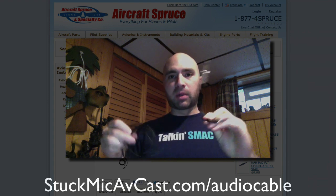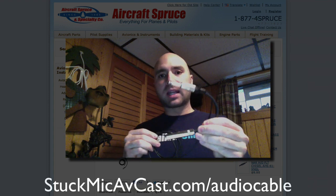This cable I got off of aircraftspruce.com, and what it is, is it's just an audio patch cable. You see this part connects to the intercom, this part connects to the camera.